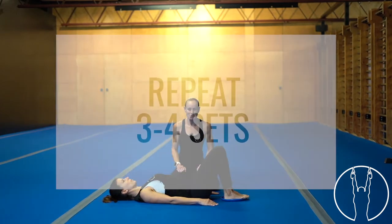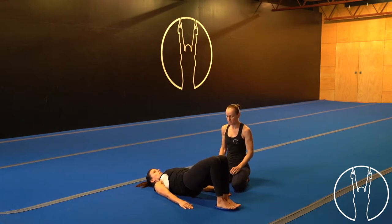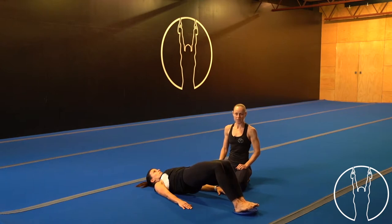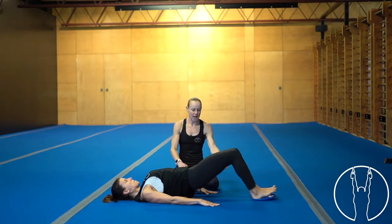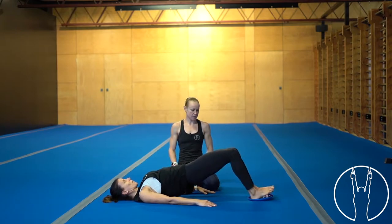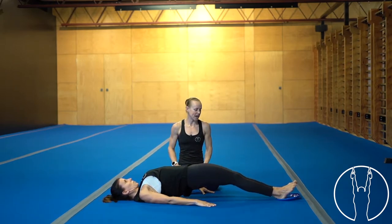We have 10 reps with a three-second descent on each rep. Lifting those hips to start, squeeze the glutes. Down for one over three, two, one — make sure the knees are fully straight — slide back up. Two, three, four, five — remember at the bottom you can drop the hips if you need to. Six, seven, eight, nine, last one — all the way down for ten, three, two, one — finish at the top and rest. Nice job.